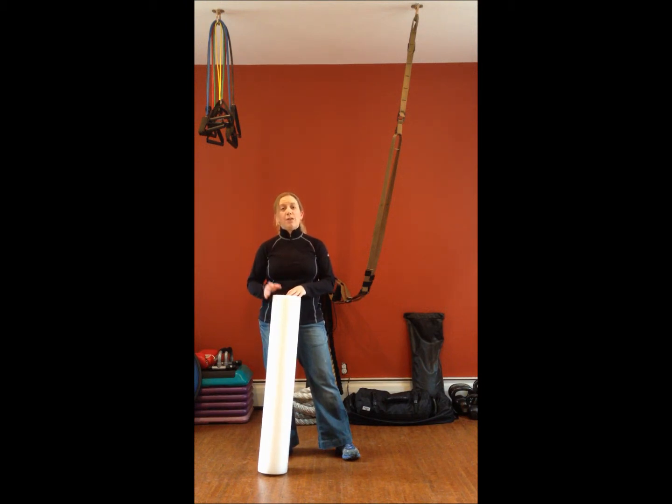With the foam roller, we can do a nice easy gentle massage, or even a more intensified massage to our body on a daily basis. The beauty about the foam roller is you only need about 15 minutes. You can target one area of the body versus another, or you can do the whole body in just about 15 minutes.